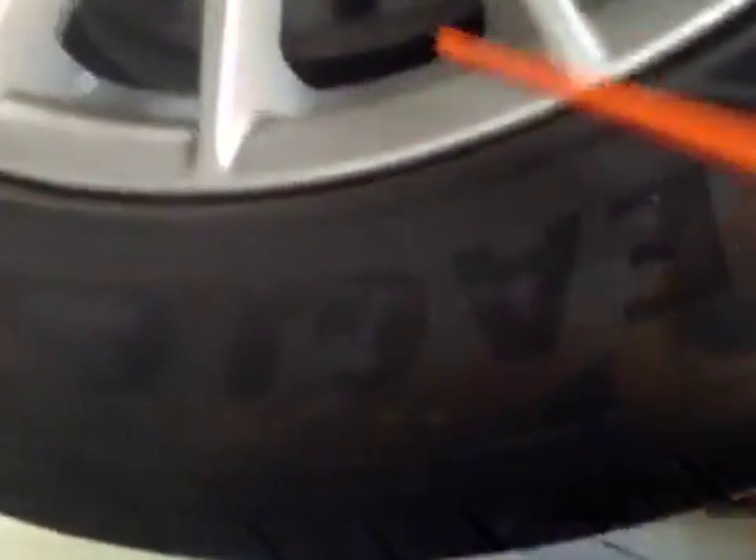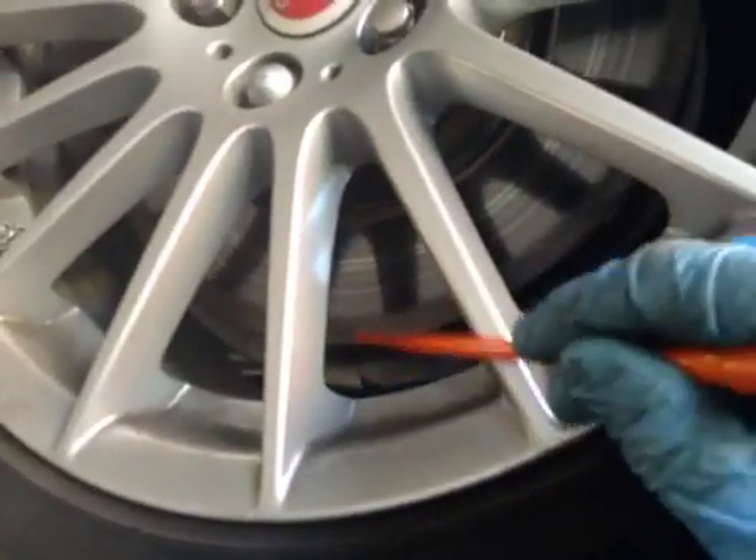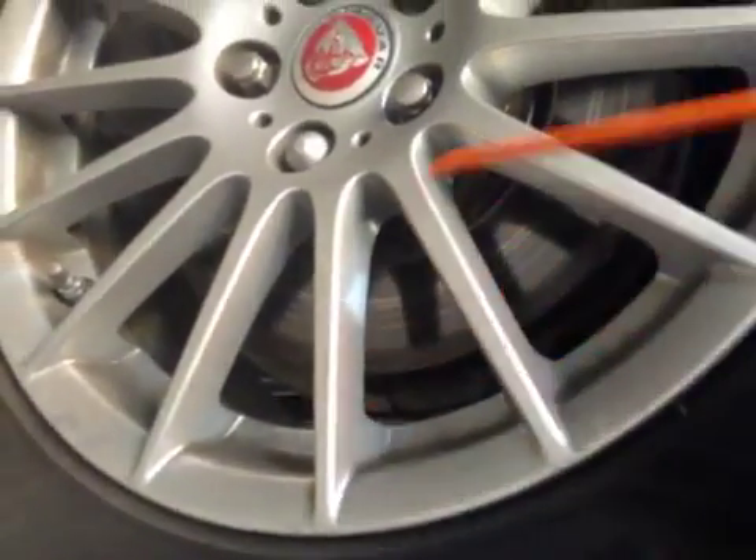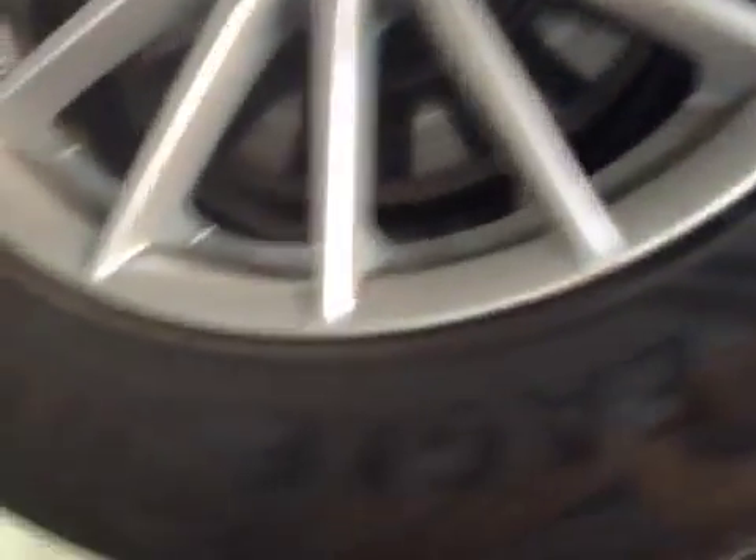The driver front tyre is in good condition again — green, no signs of foreign objects. The front disc is in okay condition again. Light braking, with a little bit of surface corrosion on the outer edge, but overall it is in okay condition.